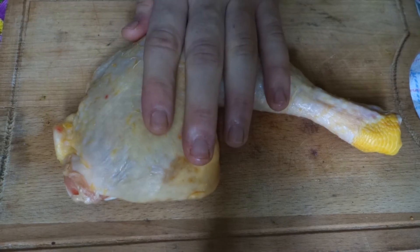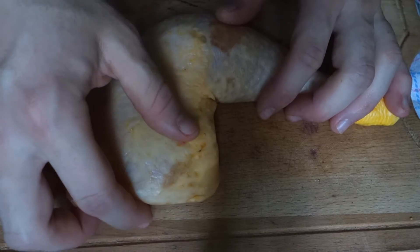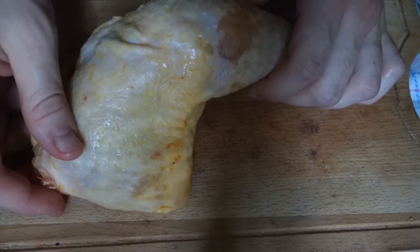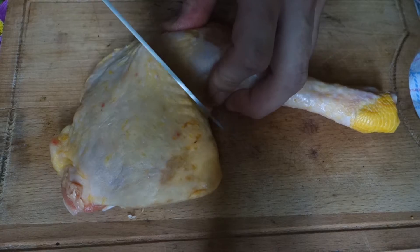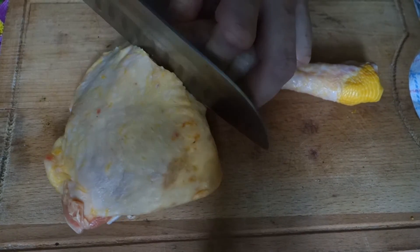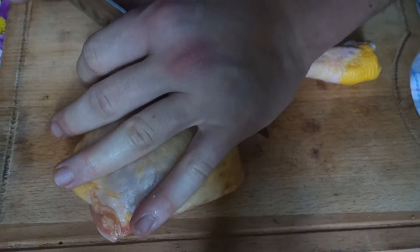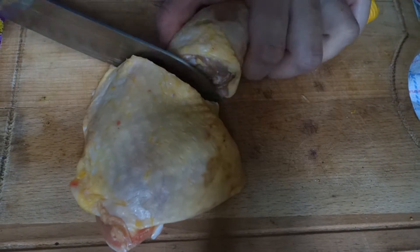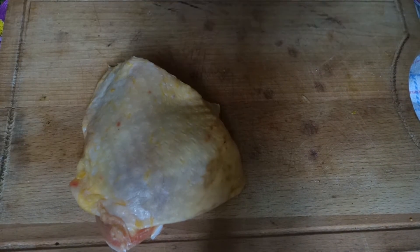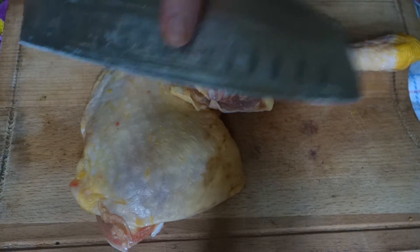You're gonna need a chicken's beautiful leg. You'll see how beautiful and yellow it is. We're gonna cut it right here to have two beautiful pieces. Alright, perfect — right at the bone, if you can see. You need a strong knife.